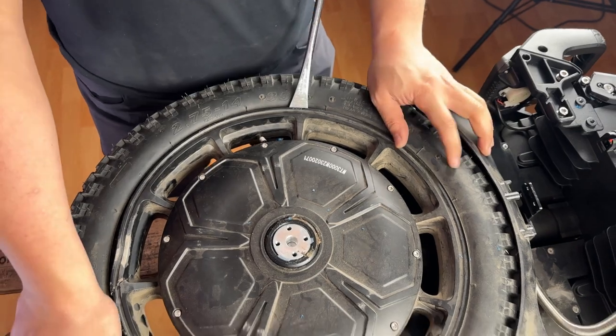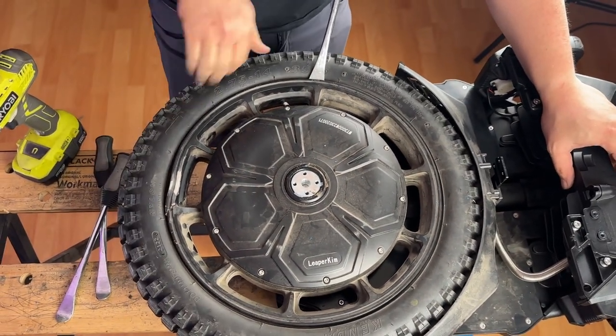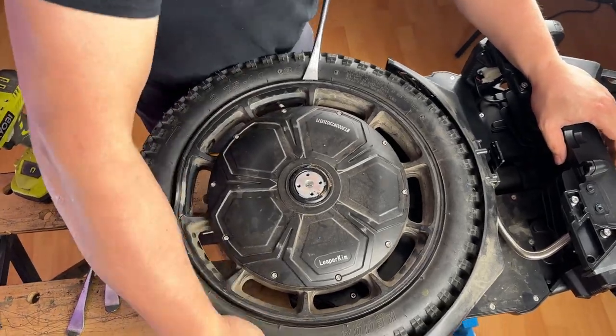Before you start removing the tire, in order to prevent excessive force and damage, you'll want to squeeze the edges of the tire to release the tire from the bead.